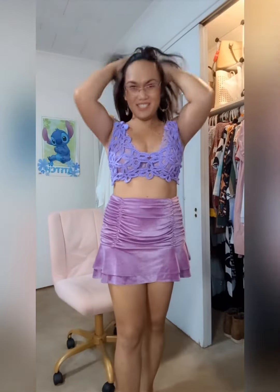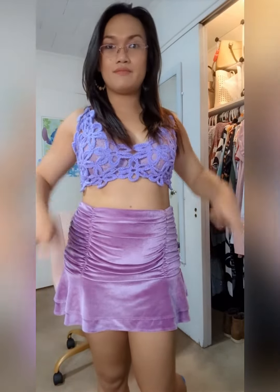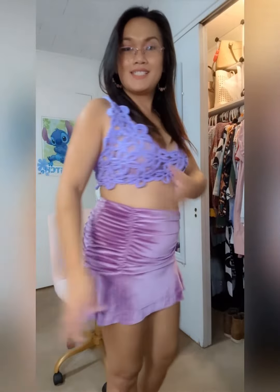Thank you so much for watching. I'm going to post the pattern at the end of this video so that you can see how I place each flower lace. Thank you so much for watching, bye!